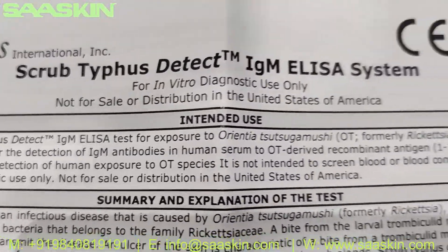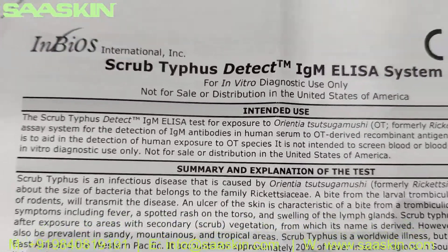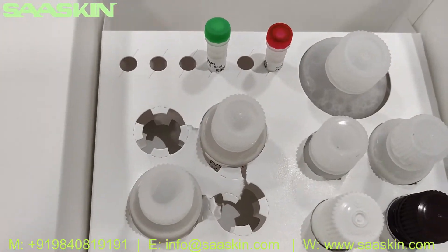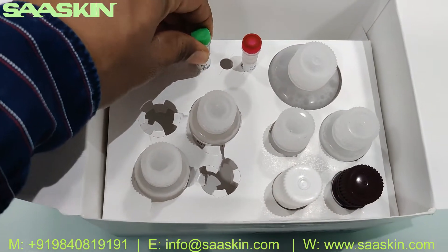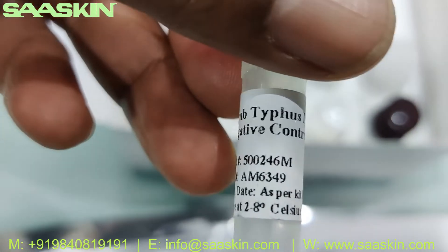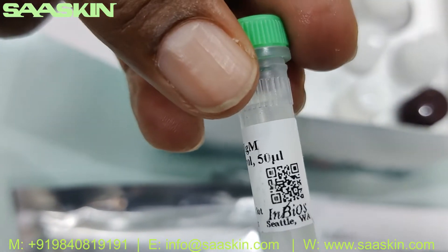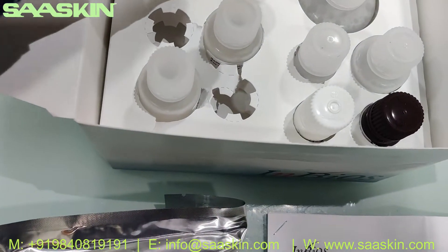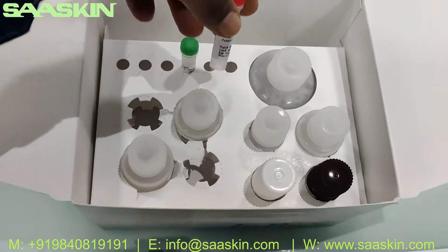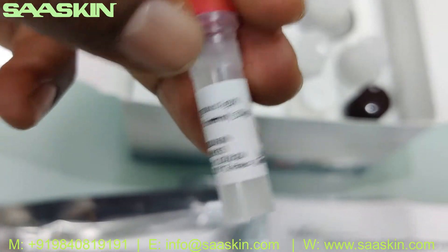This kit is basically for the detection of IgM antibodies. Let me take each component one by one and show you. First, this is the Scrub Typhus IgM Negative Control, 500 µL. The next one is the Positive Control, 50 µL.